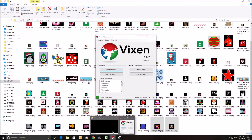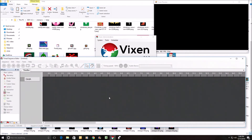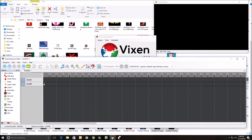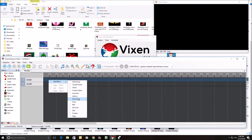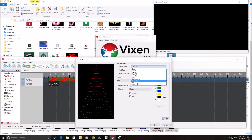Let me put up the Vixen preview. Let me just start a new sequence — a time sequence. I've got Grid A and Grid B, which is my left and right. I'm not going to have any music on this one. Let me just insert a quick add effect — nutcracker — and change this nutcracker to a grid.